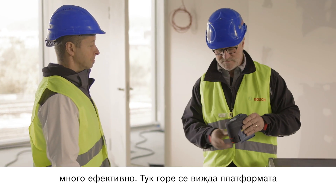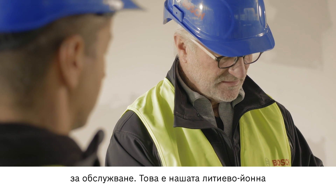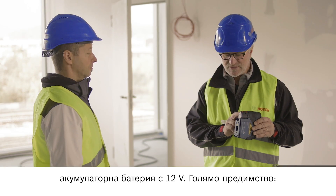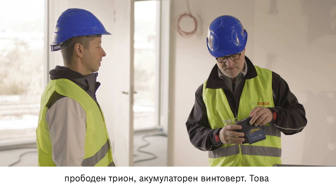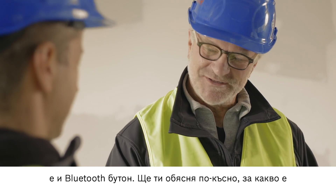This means that the light is no longer a problem and you can work successfully and efficiently. On the top here, you can see the operating controls, and here's our 12 volt lithium ion battery. The advantage of this is that it is, of course, compatible with other tools such as angle grinders, jigsaws and cordless screwdrivers. And there's a Bluetooth button here as well — I'll explain why that's useful later on.